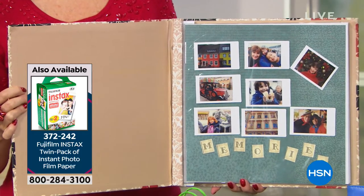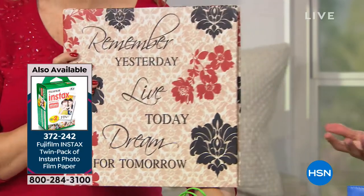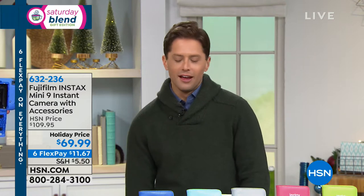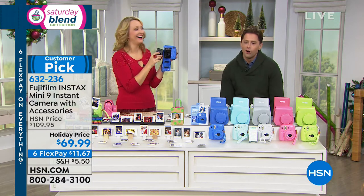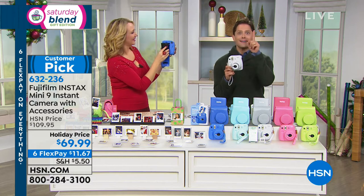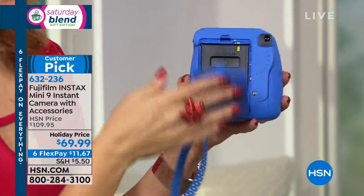We will continue to invest in Fujifilm and the Instax family of products because there's just a timelessness to it. My son is finally at that age where I say, we're going to take a picture now, and he says, I don't want to take a picture! But if this is the camera and it pops out of the top and he gets to see it, then he'll take pictures — none of the 'I don't want to take a picture.' This really does put a smile on everyone's face.